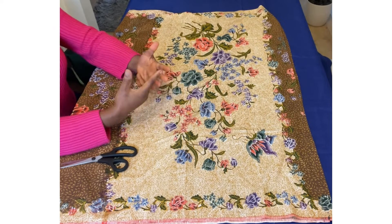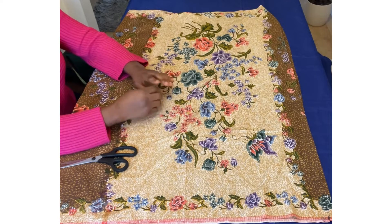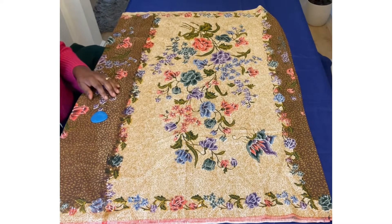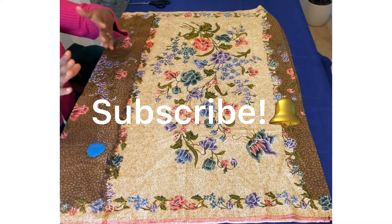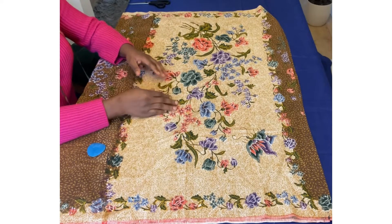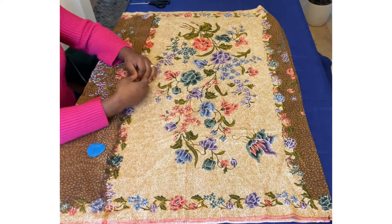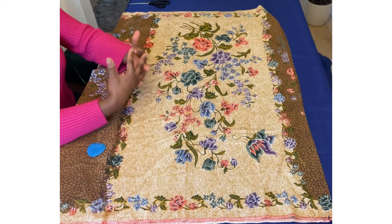If you have not subscribed, all you need to do is click on the bell — it notifies you whenever I post a new video. And don't forget at the end of the video, if you've enjoyed it or learned something, feel free to give a thumbs up. You can also share with your friends.